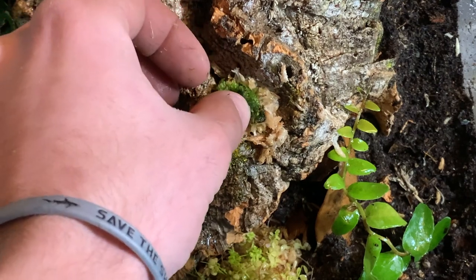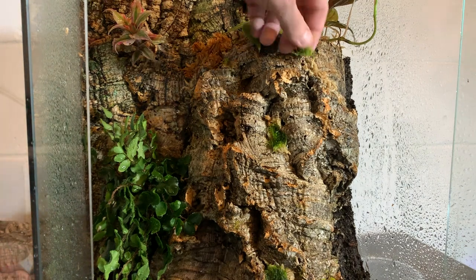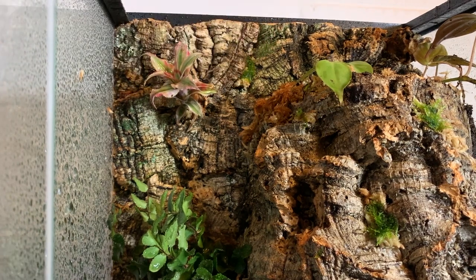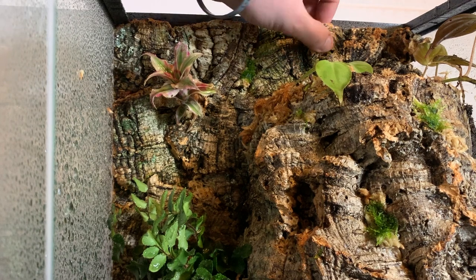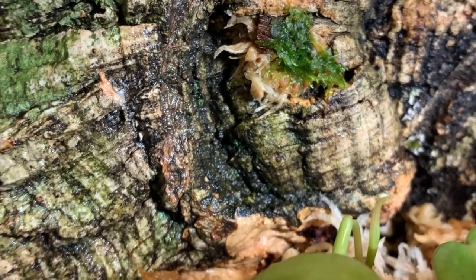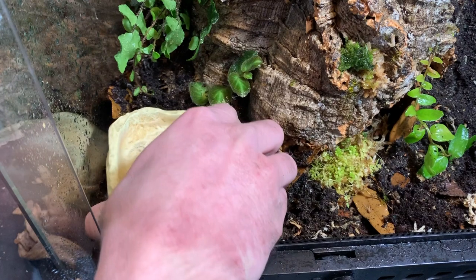Under every clump of liverwort I put some sphagnum moss to help keep the liverwort hydrated. I then added a water dish — this isn't necessary for dart frogs, but I want them to breed and this might help encourage that.